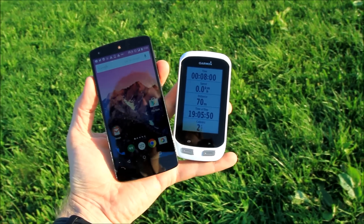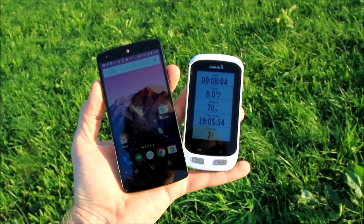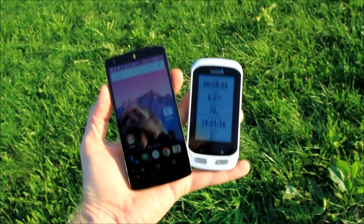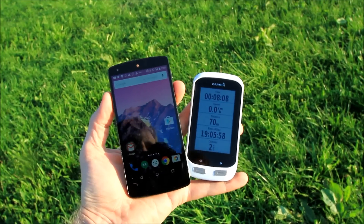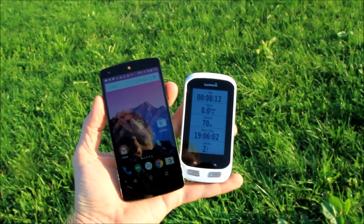Hello, this is Ray from DCRainmaker.com. Today I've got Garmin's new Edge Explorer — actually the Edge 1000 Explorer. What that is is essentially an Edge 1000, kind of dumbed down a little bit, mostly focused on touring features as opposed to the performance cyclist.